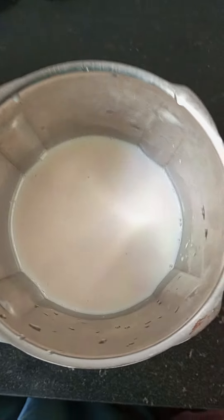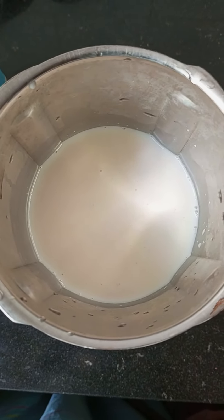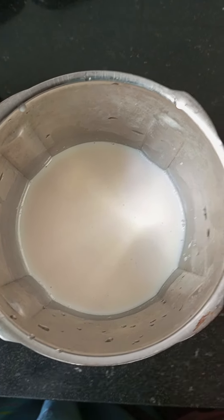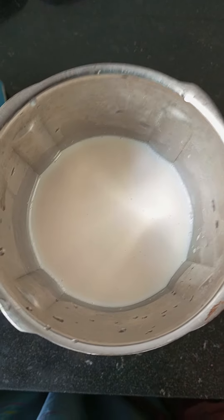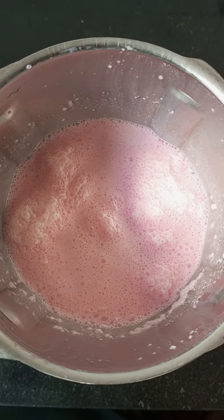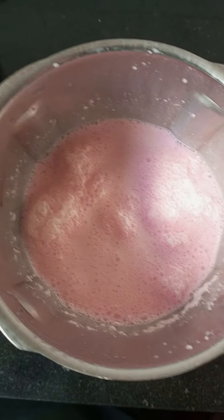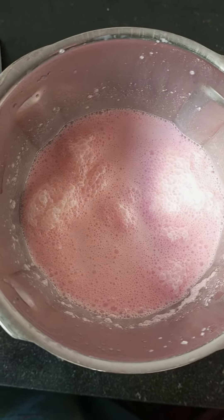We will blend the juice in a clean blender, just a little bit. It is very good for you to serve. This is a rose milk — you can blend it with rose syrup.